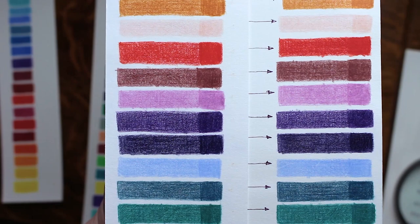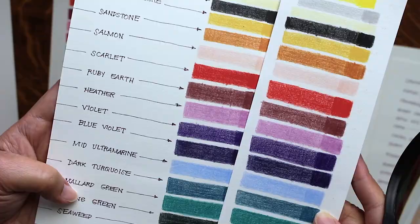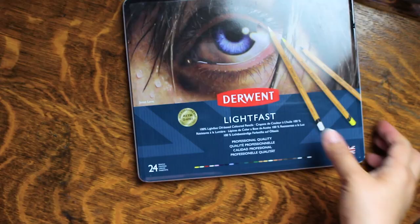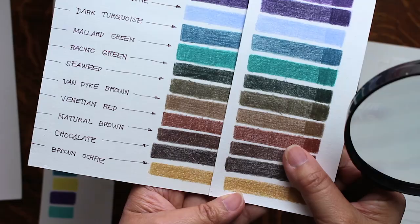Luckily for the Derwent swatch, only the markers faded. The before-and-after comparisons for the colored pencils are not much different. Even if I put the swatches side by side without telling you which was exposed to sunlight, you'd have a hard time determining which is which — if not for the faded ink marks of the labels. So at least for the pencils in this 24-piece set, we can gather from the results that the pigments are lightfast.